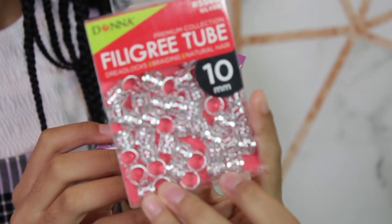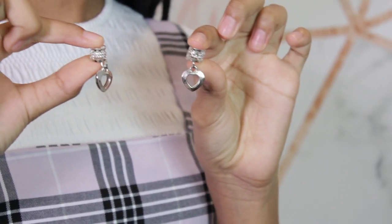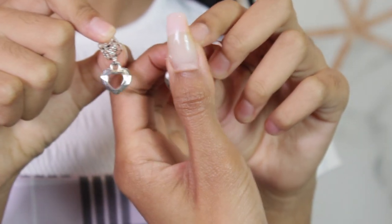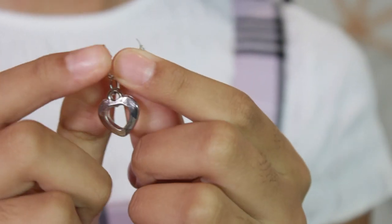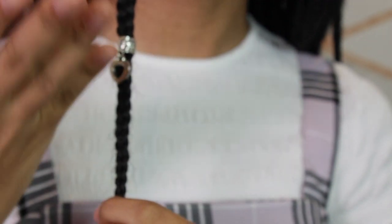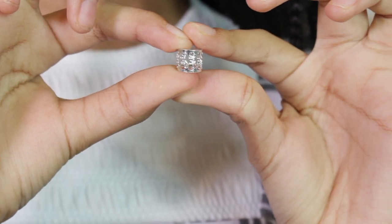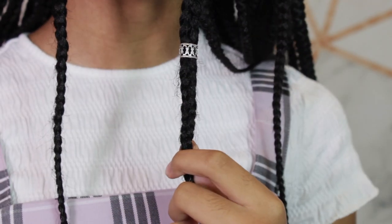These are the charms we're using — they're filigree tubes by Donna and I'm using the 10 millimeter ones. I have these beautiful heart ones just because both our names literally mean love, so I thought those would be a nice little touch. These are so easy to use, literally anybody can do it — even her, and she's 11 years old. You literally just open it up and clamp it back on your braid. These come in an array of colors as well — just like that, it's easy to clamp on and clamp off.